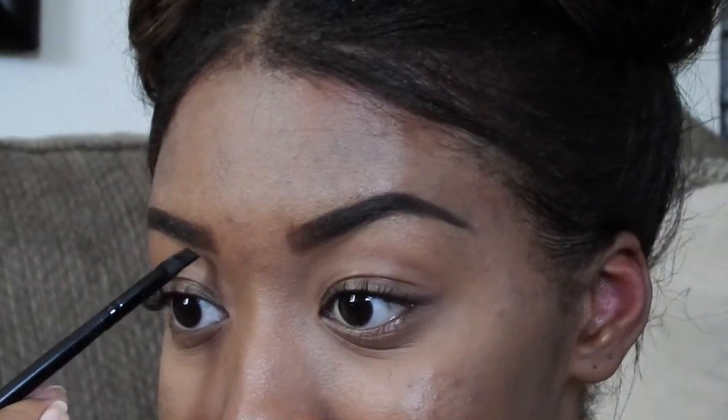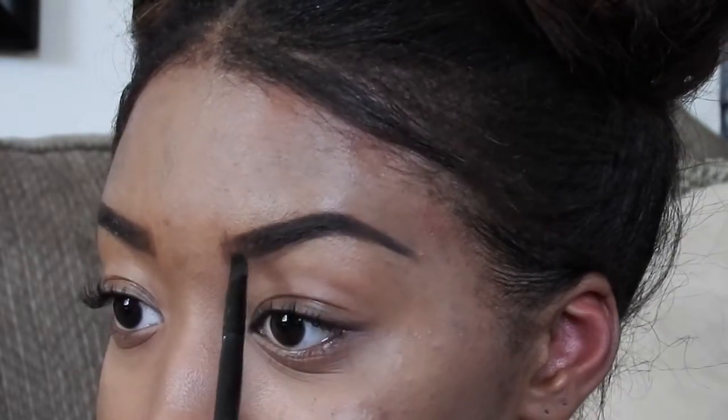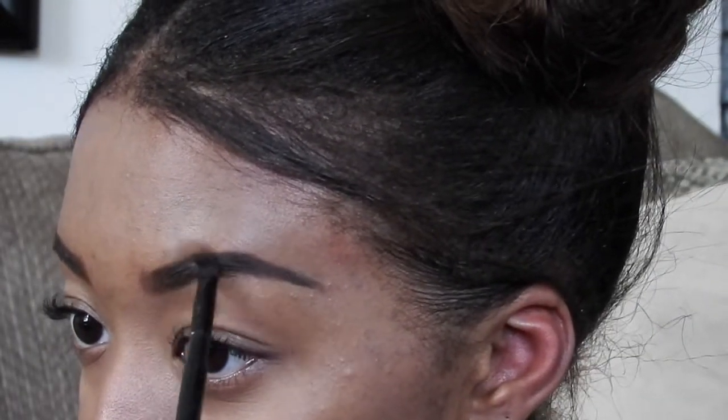When I've finished both eyebrows, I go back in with my brush to make sure everything is as symmetrical as possible. My brows never look exactly the same, so I make sure the arch is in roughly the same place, my wings aren't going in two totally different directions, and one brow isn't blockier than the other.